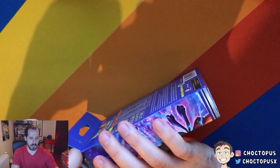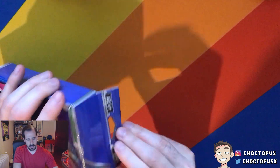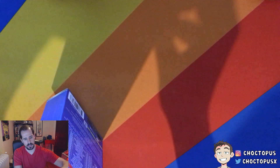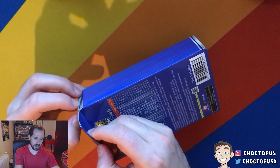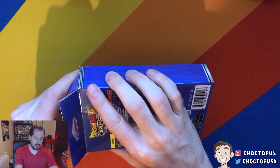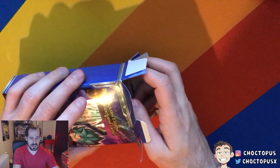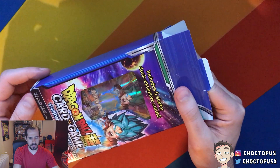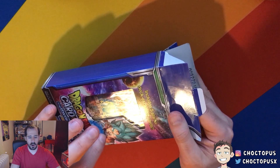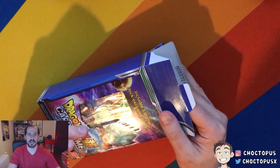Let's try not to destroy it too much. There's like a little flap here — maybe we can do it that way. Alright, so let's do that. I didn't completely mutilate the box. Taking a look at it, the box is actually really nice. You have the Super Saiyan Blue Goku art on the front, which is the same as the starter or featured card.